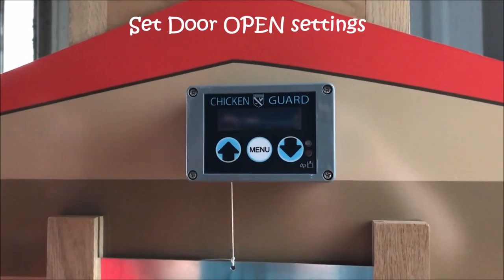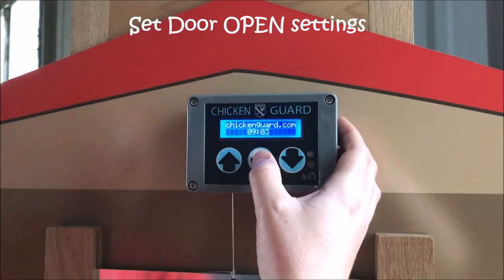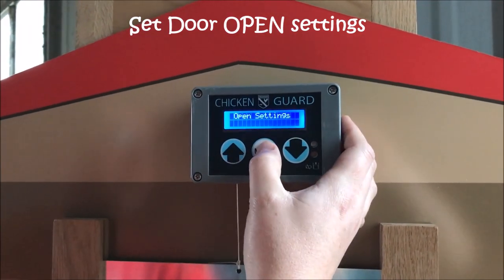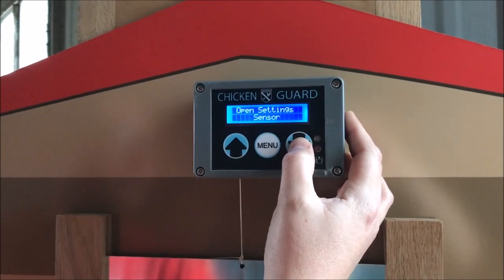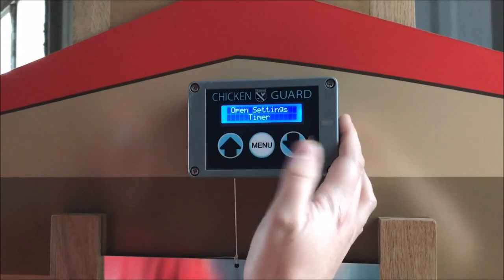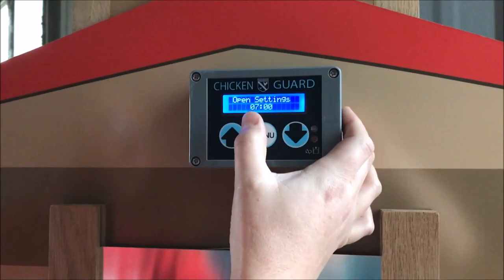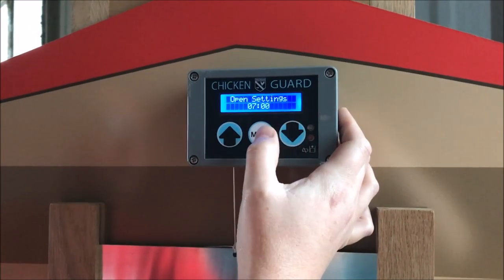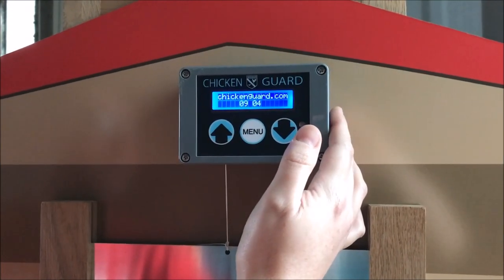Now that we've calibrated the door, we're going to program our open and close settings. Press menu to enter the program mode — it's already on the open settings. Press menu again. You can set your open settings to manual, sensor for the light sensor, or timer. We're going to set it for timer, opening at 7 a.m. Press menu, then menu again, and the door is now scheduled to open at 7 a.m. every morning.